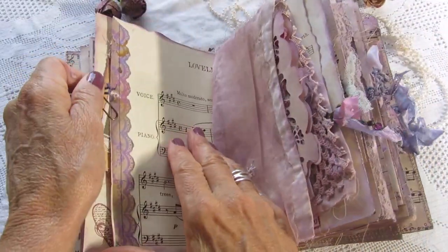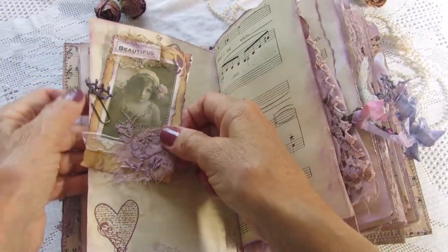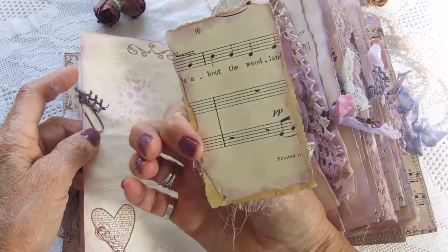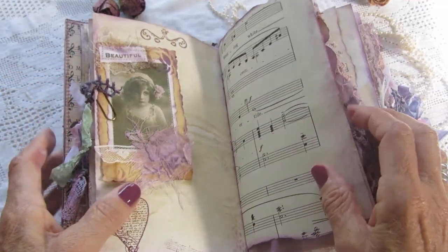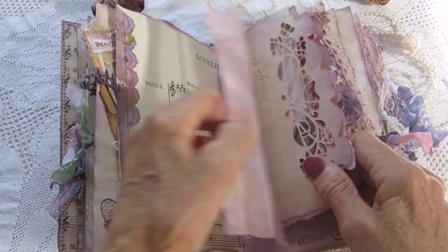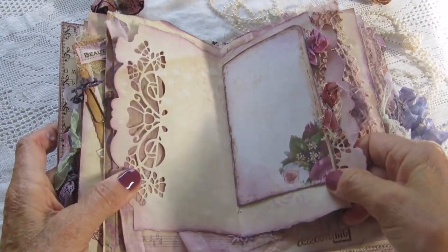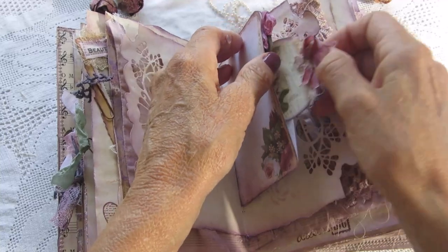This one is another ticket. Tag. Music paper. Music paper. This one is a pocket.